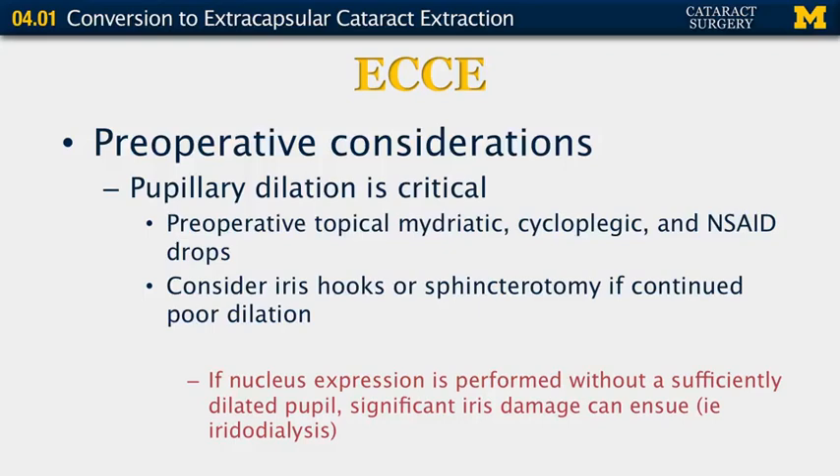Preoperative considerations: pupillary dilation is critical. You want to make sure that you use preoperative topical mydriatics as well as cycloplegic and NSAID drops to try to maximize this. If your pupillary dilation is not sufficient, iris hooks should be considered or sphincterotomy if you continue to have poor dilation. If nucleus expression is performed without a sufficiently dilated pupil, you can have significant iris damage, including iridodialysis.